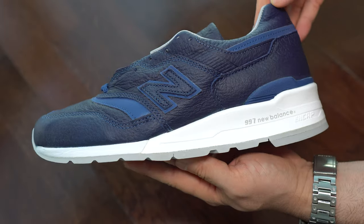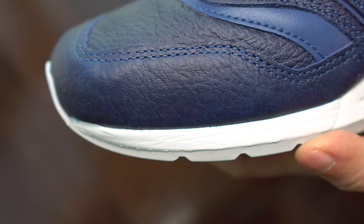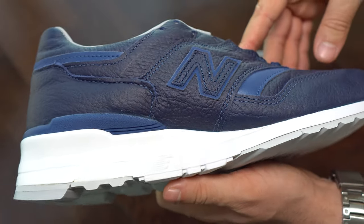One thing I noticed with this kind of leather that I like: it doesn't wrinkle as much as others, so that's a good thing. The outsole is made with EVA and some rubber.